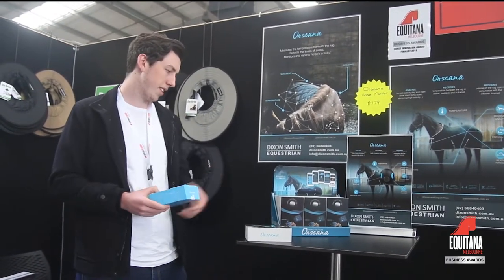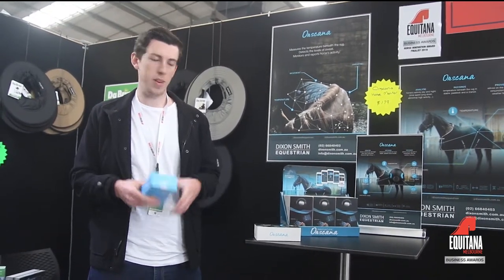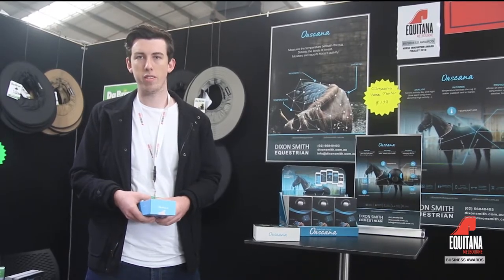We think it's a really helpful device, especially if your paddocks are pretty close to the house or you've got a lot of horses to check. You can just run through them all and see what's happening. It's really simple — it just speeds up your workflow.